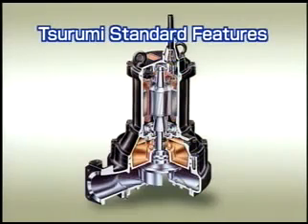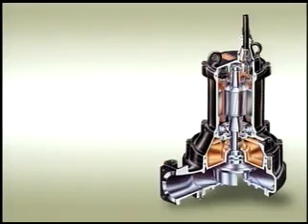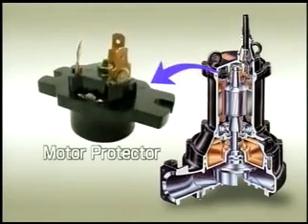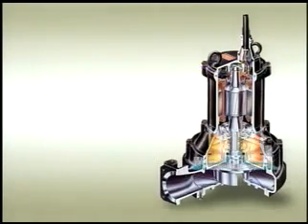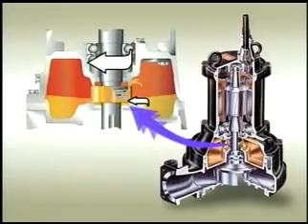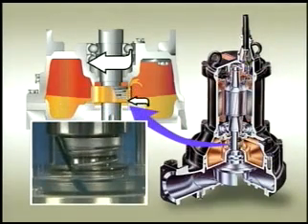Besides the cutter mechanism, the C-Series Cutter Pump also incorporates other excellent features: an anti-wicking block at the cable entry to prevent water from entering the motor; a motor protector to prevent damage due to overheating; and a dual mechanical seal with an oil-filled chamber that enhances reliability and durability of the shaft seal. In addition, pumps of more than 1.5 kilowatts come equipped with an oil lifter that dramatically enhances durability by lubricating and cooling the top seal faces.